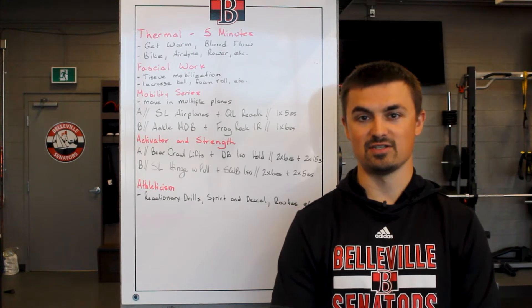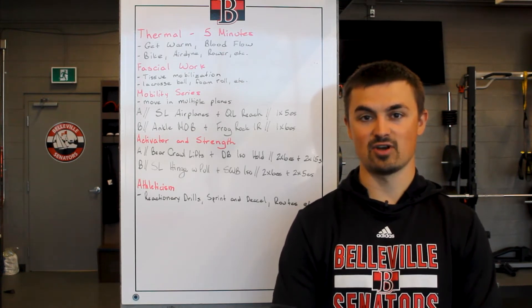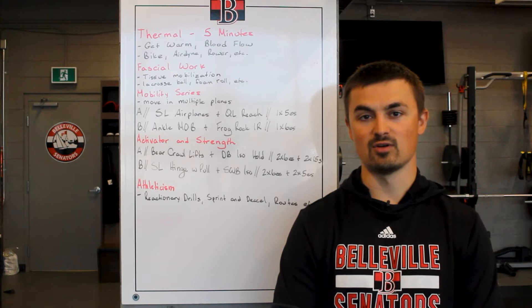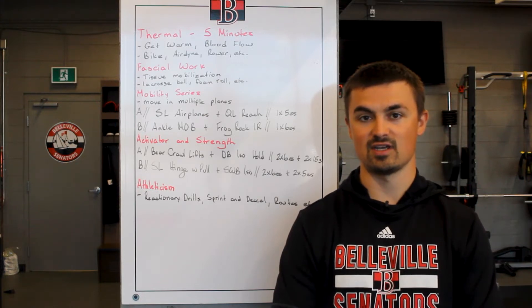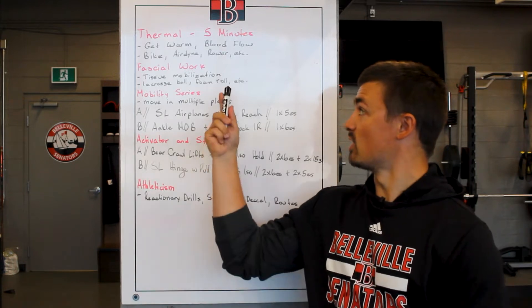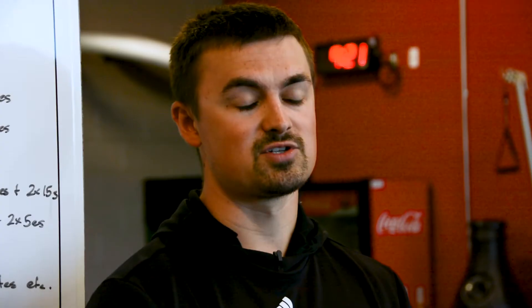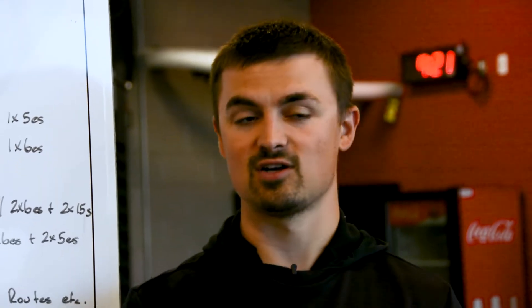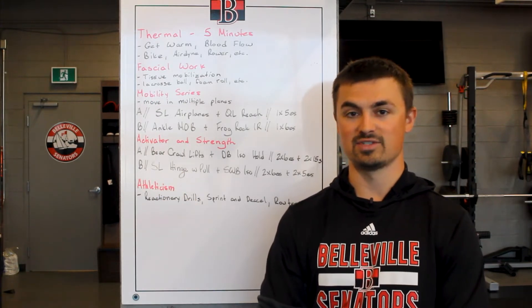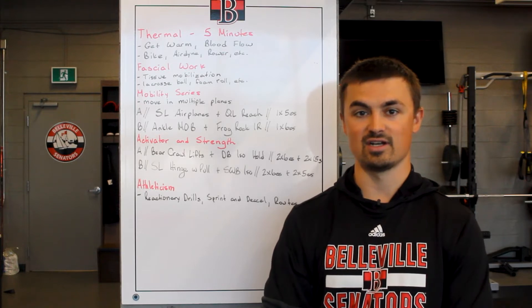One thing we see with new athletes coming into the organization is they have lots of great tools in terms of knowing what to do to prepare themselves for the ice. However, where they get lost sometimes is the sequencing and how they go about going through this warm-up routine. The best part about a warm-up routine is there's more than one way to go. There's no one way that's better than another, and you can find what works best for you and custom tailor individual pieces while working through the general framework that I've laid out. What I have laid out here is just a sample warm-up of what we would take our players through for a pre-practice routine on a day-to-day basis.